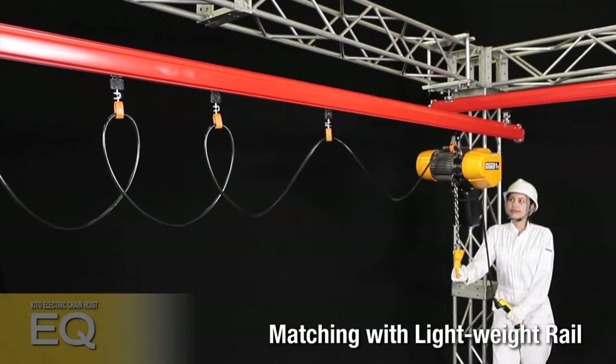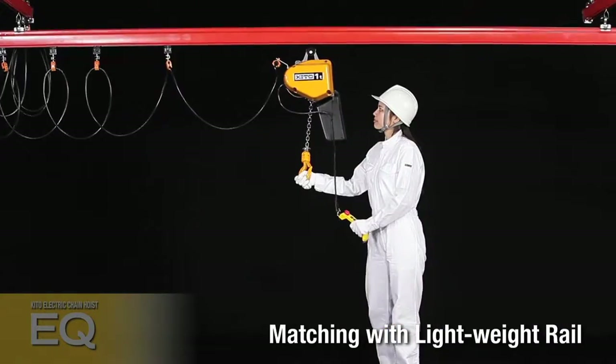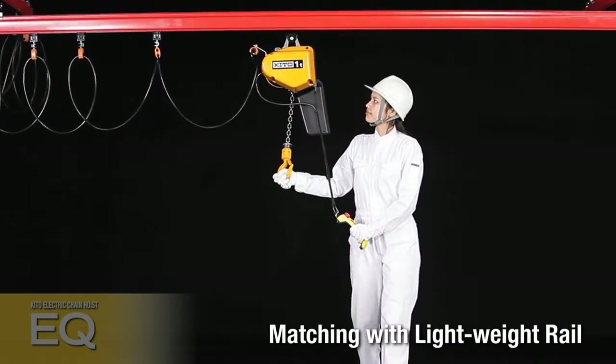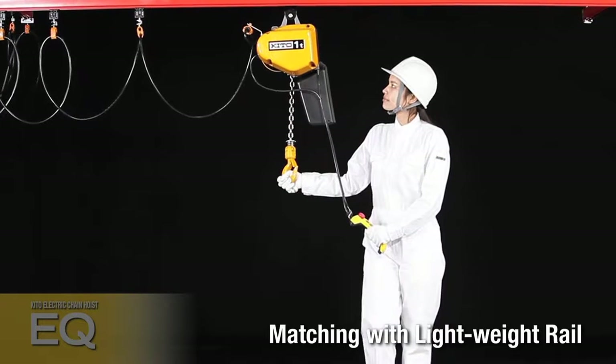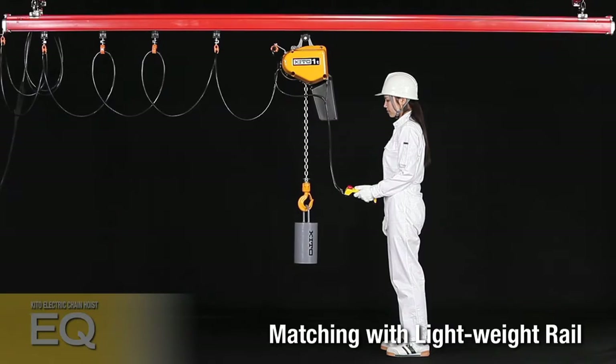The EQ employs a newly developed suspension eye to permit easy connection to lightweight rail or enclosed track crane systems. Load handling is more intuitive than before, resulting in an easy-to-operate product for the worker.